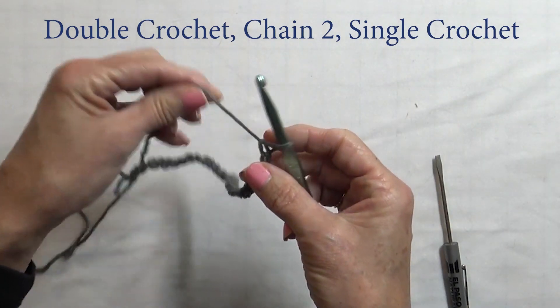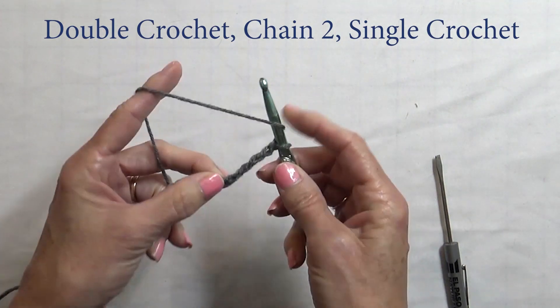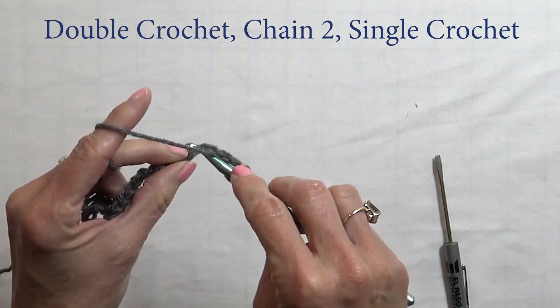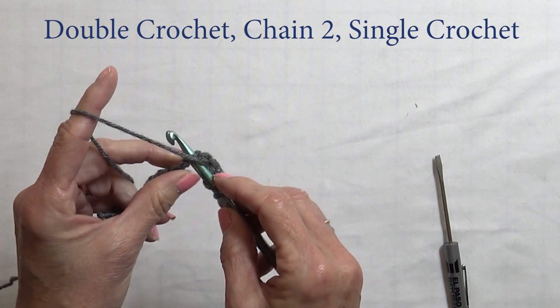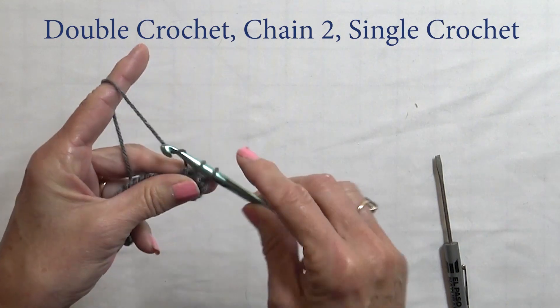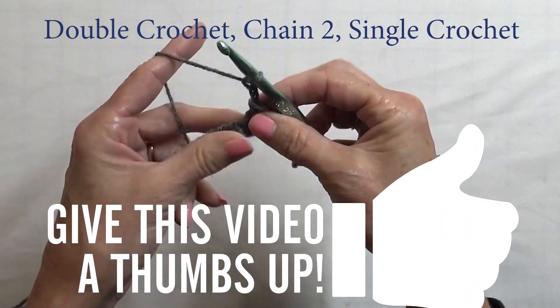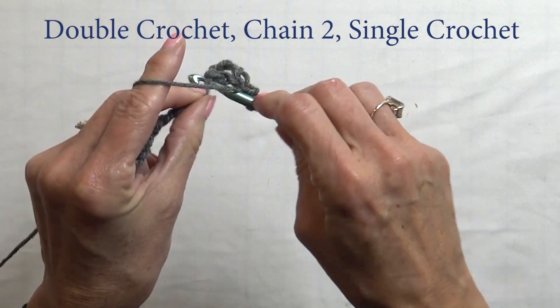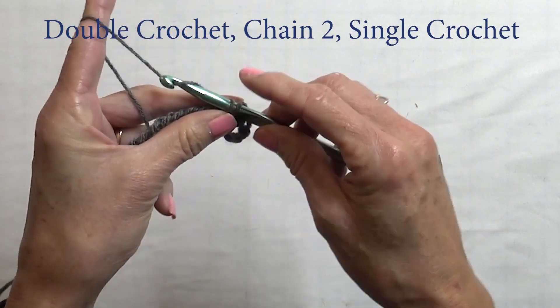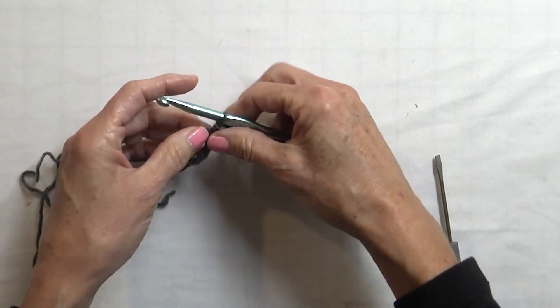To start, we're going to do a double crochet first. For a double crochet you hook over your loop once, insert it into the fourth chain, and make a double crochet: draw back, draw through two, draw through two. Now we're going to chain two, and in that same stitch we're going to do a single crochet. It just makes kind of an angled stitch there.